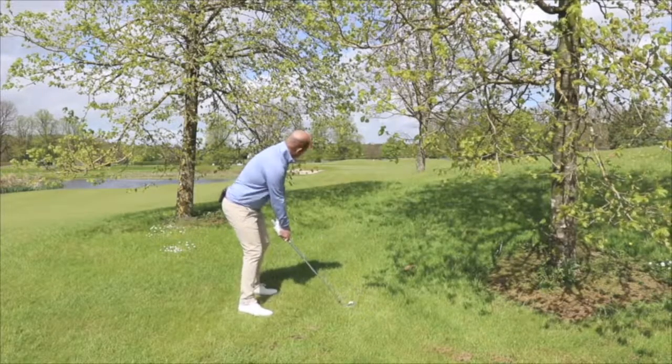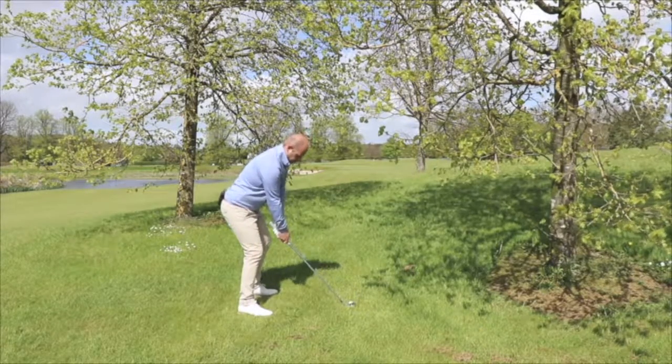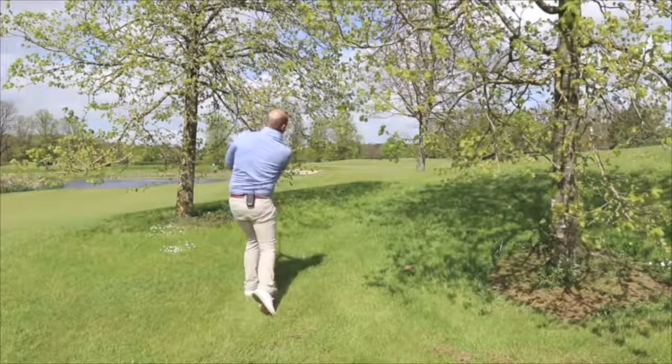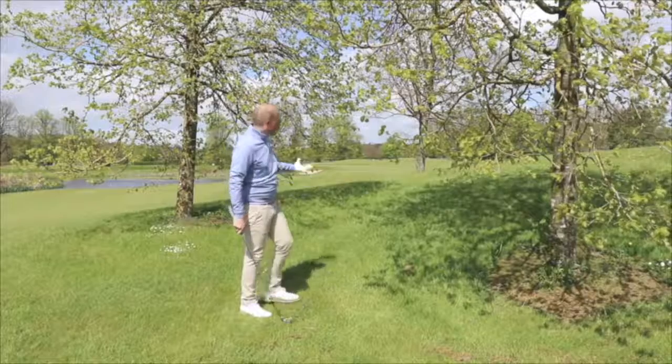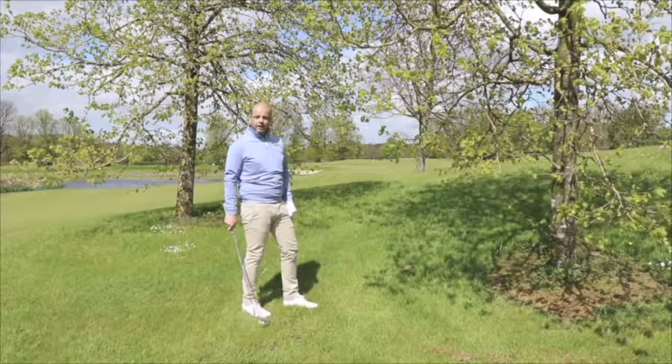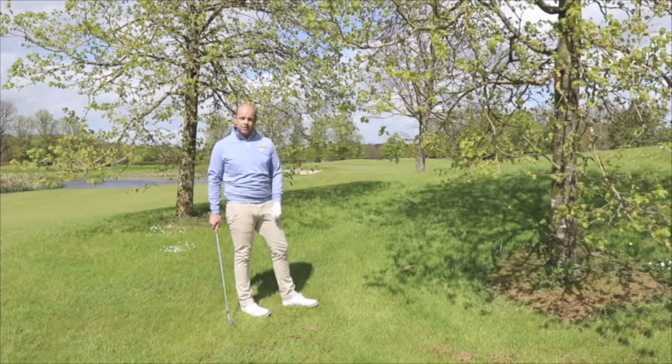I lean forward, keep the grip forward and I strike through the ball from here. As you can see the ball goes through the gap, chases up onto the front edge — and there we are. I have a putt now from here for my birdie to still save the round.